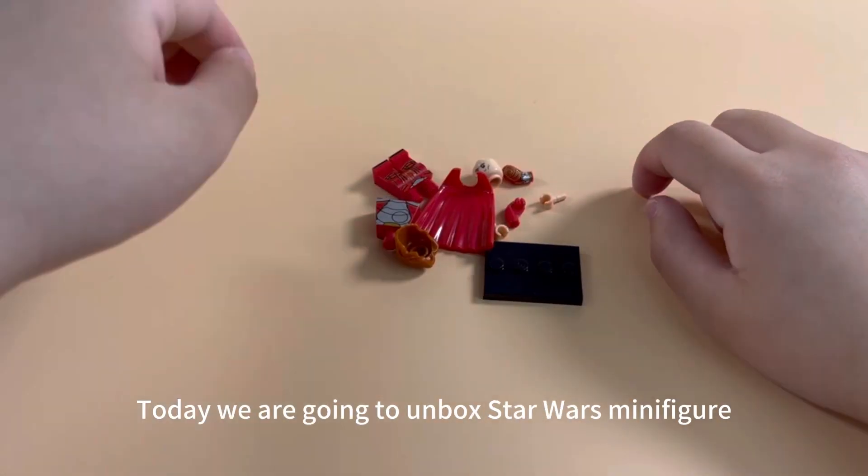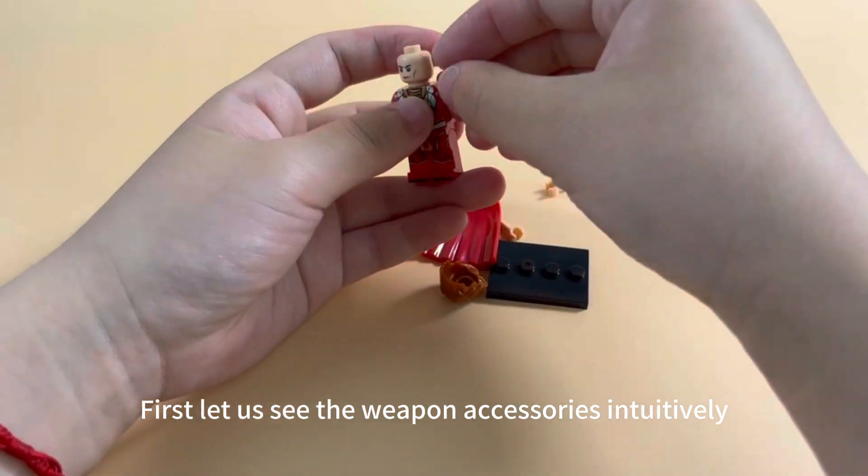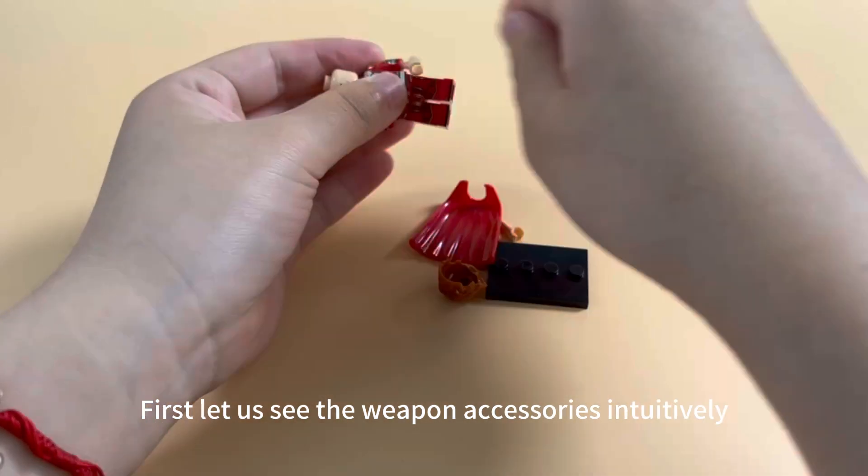Hello everyone, today we are going to unbox Star Wars minifigure. First, let us see the weapon accessories intuitively.